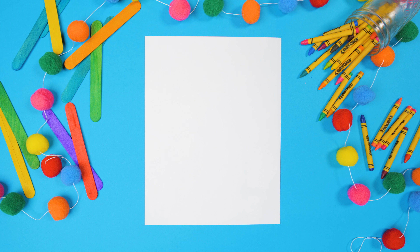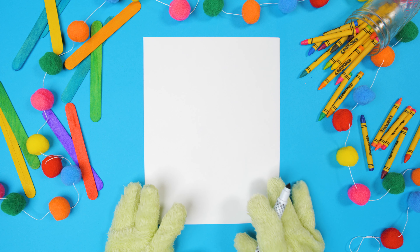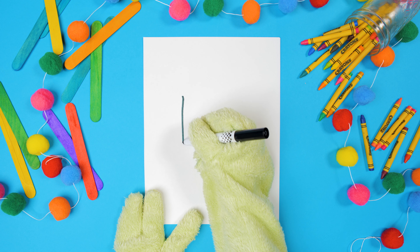Hi guys, it's me Gus! Today we're drawing David. We're gonna start by drawing a box — a boxy U! So go on this side and draw a straight line down.